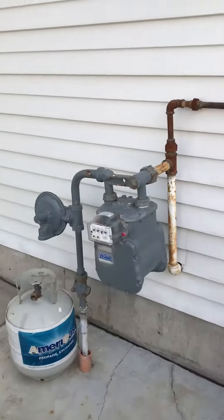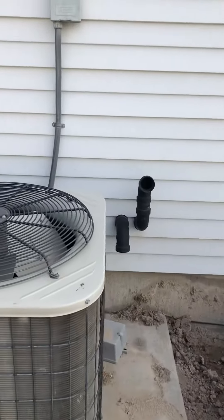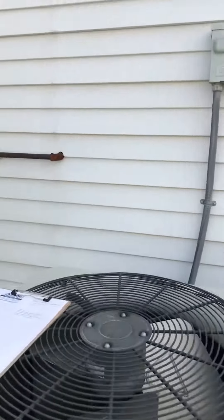We do have to push the air conditioner to the right about 4 inches — we're at 32 inches from this gas meter. So that'll put us right in front of that bend way down. Let's replace the disconnect on the wall and do a new whip coming in.